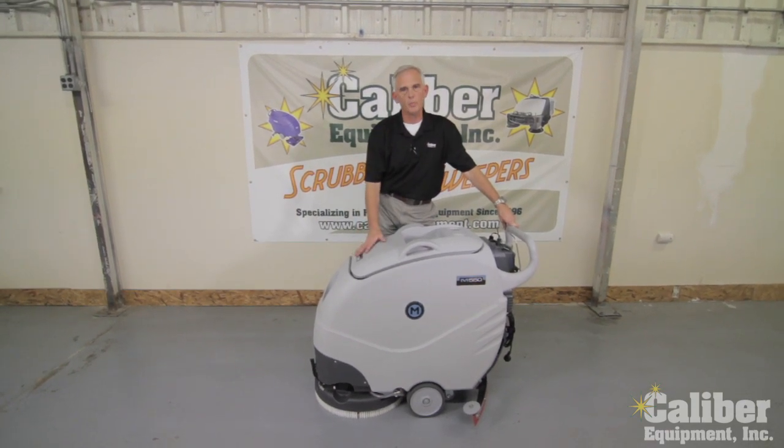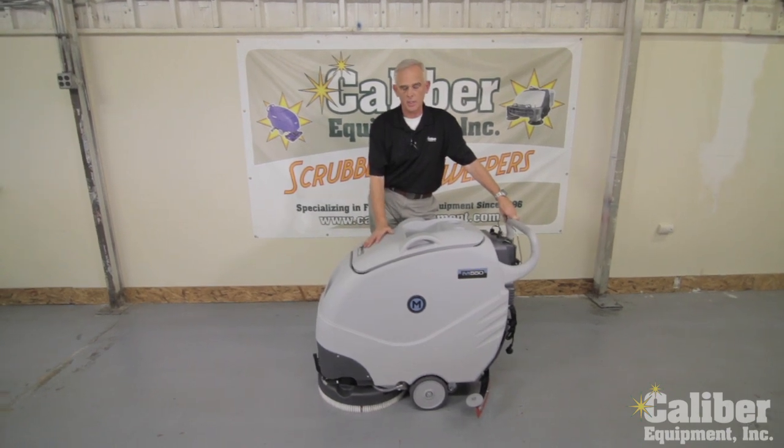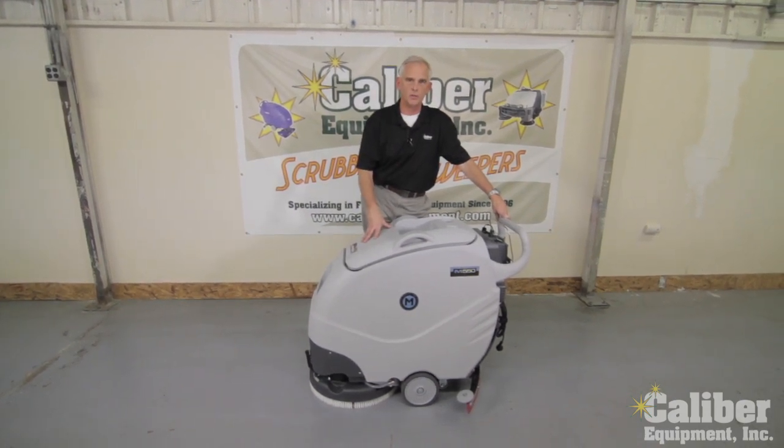It has a 20-inch scrub path, 10-and-a-half gallon solution capacity, and it is a brush assist. But there are some unique features that make this machine different than all the rest out there, and I'll take a couple minutes and just point them out to you.